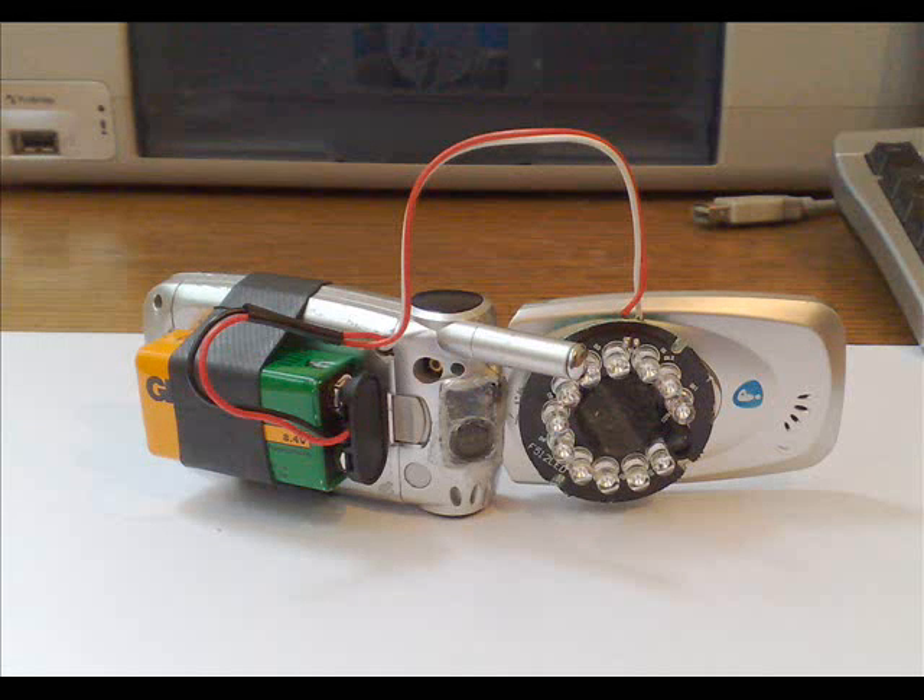Now you can see the whole thing assembled — let's turn it on and see how it looks at night. You can really see stuff with it. The red light is actually from my other cell phone and not from the device itself. The device is totally dark and it can see pretty well up to 5 or 10 meters distance at night.